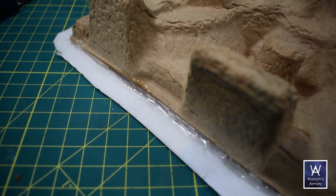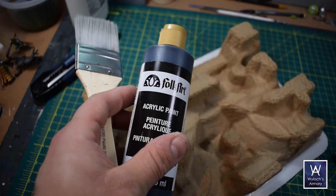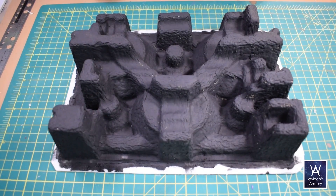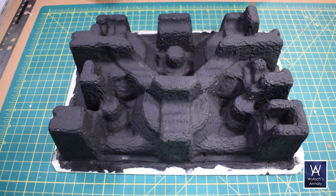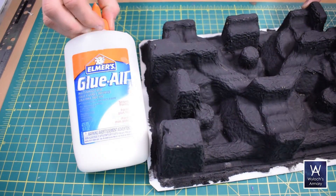Hot glue cools quicker than you might realize. I have a knack for this after four years of working with hot glue every day, but if in doubt, just use the nozzle to spread it out. Then a base coat in black. I like to brush on black acrylic because it's much darker, a truer black than you get from typical spray cans, at least the cheap ones. Takes a lot longer, but is worth it.